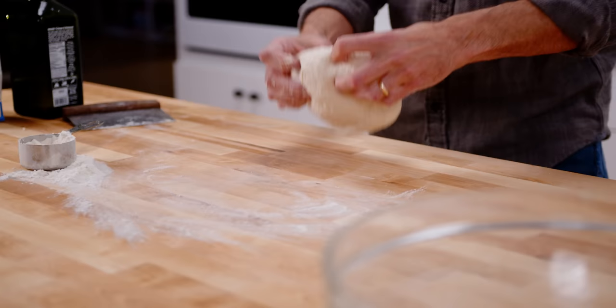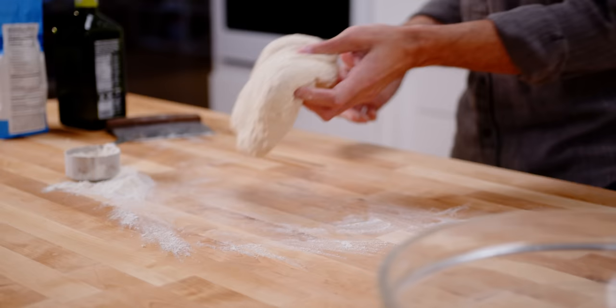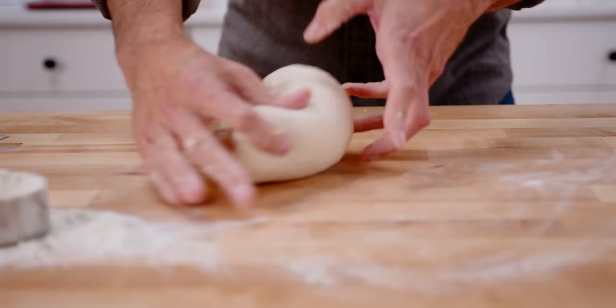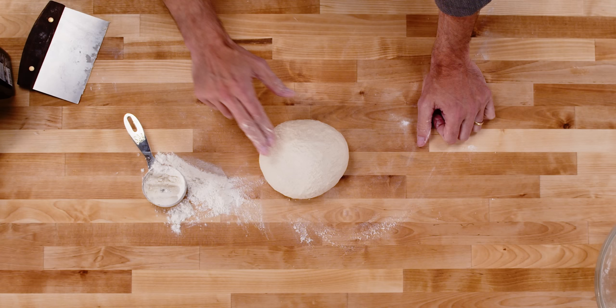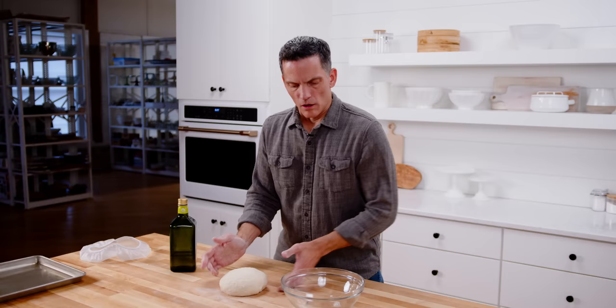About three minutes in and the dough is no longer sticking to things — it's less tacky and has more strength. See how it almost bounces back? It's almost rubbery. I've developed that strength in the dough. The kneading is finished — that process which develops strength. And now what we need to do is get some flavor in there.